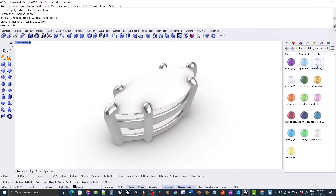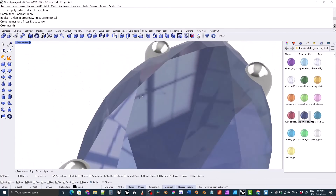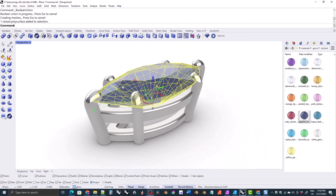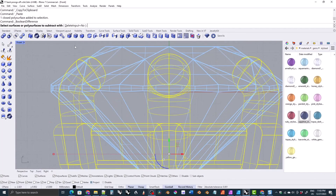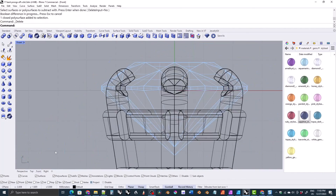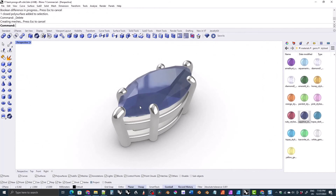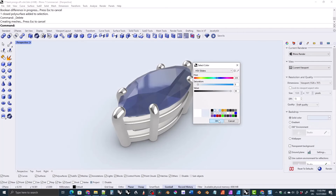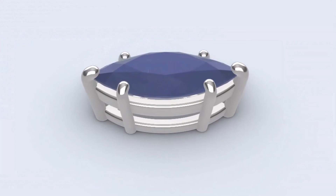We're working on the render model here, and when I apply the sapphire material, you can see the prongs inside the gemstone. To fix that, I make a copy of the gemstone and I scale it up by a very small amount, and then I use Boolean difference to subtract that copy from the setting. That leaves a very small gap between the setting and the gemstone so that you can't see the setting inside the gemstone. And that wraps up this video.